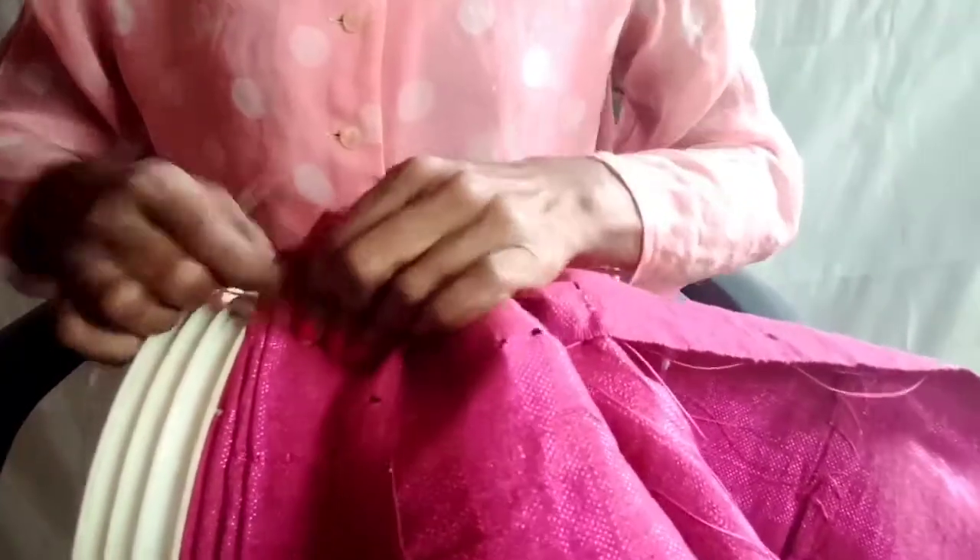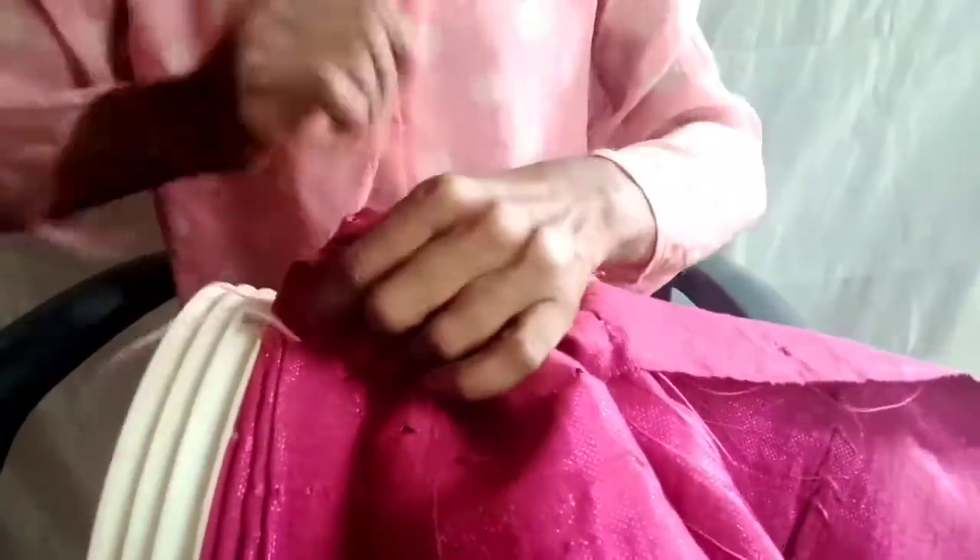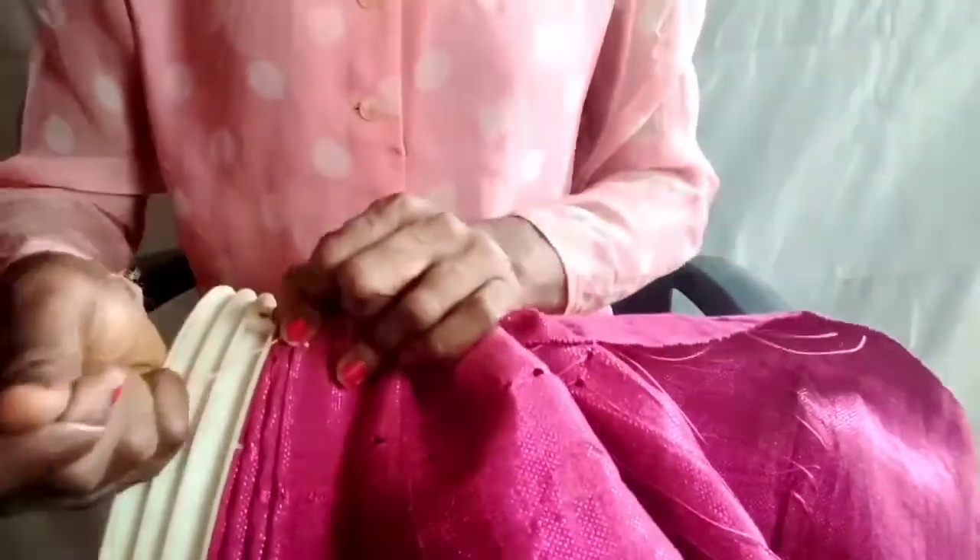Turn the bucket, arrange the planes, and bring them all together at this junction. Then use your thread and needle to stitch. Stitch tight — so now we'll start forming. Use the right-hand side to form our planes.